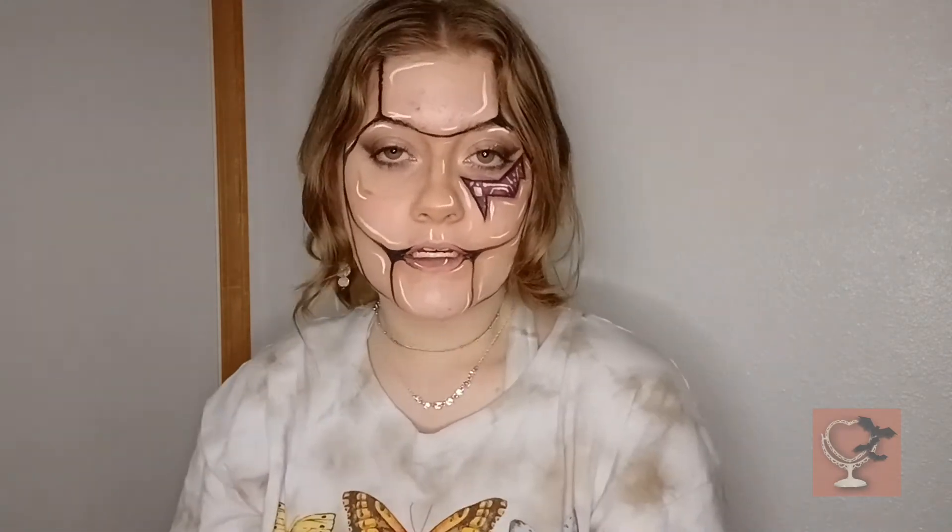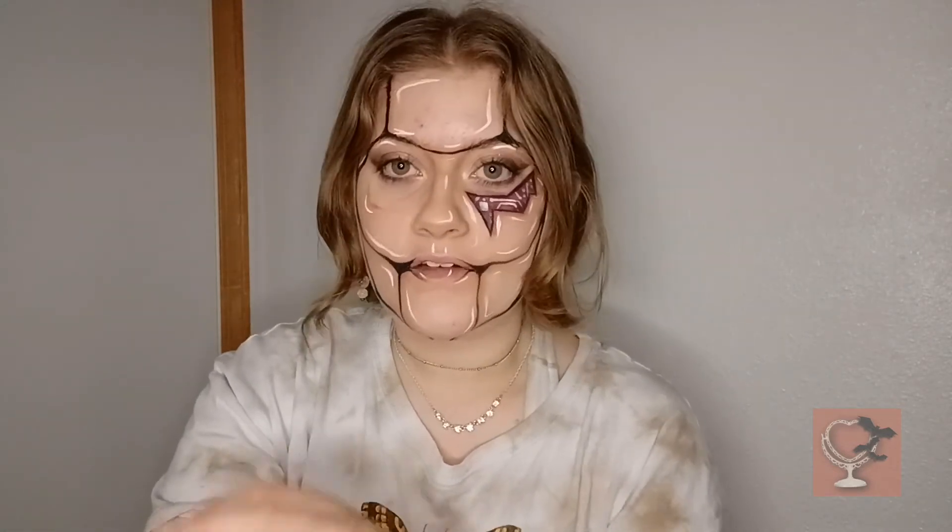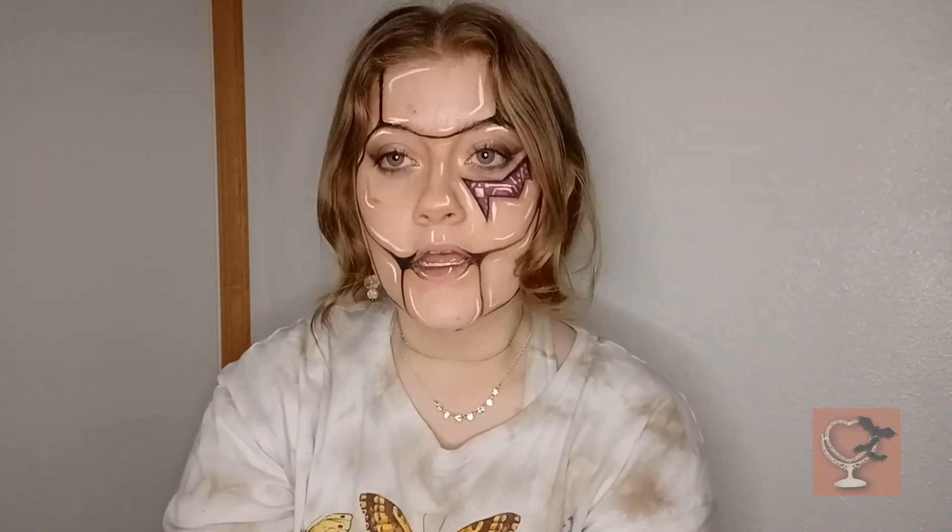That is basically the finished product of the face. I'm also doing the neck and the shoulders for this look, but I'm going to be doing those off-camera. It's more of a pop art style, which is what I was going for because of the photography I'm doing. But yeah, this is the Android look.